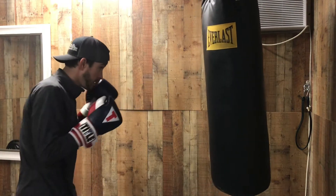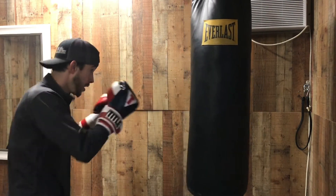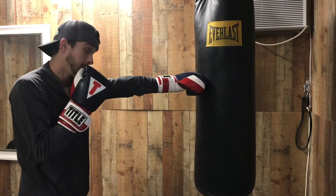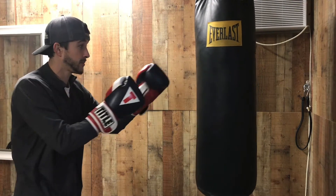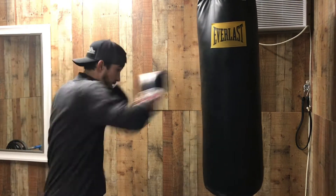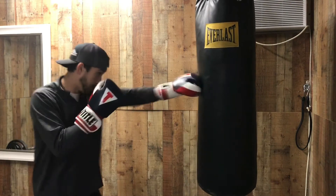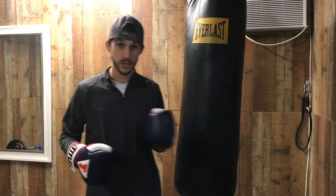So we just go like that. When I throw this one-two, I make sure I hit with my knuckles. I'm not hitting upwards and bending my wrist — I'm hitting with the middle of my knuckles right here. So that's combo number one, just a one-two. Super basic.